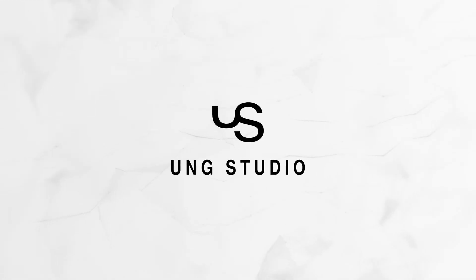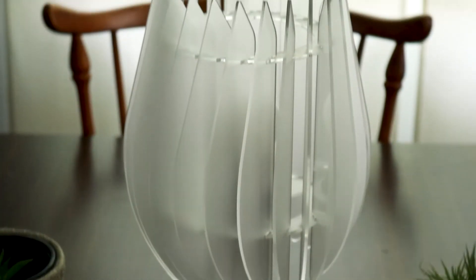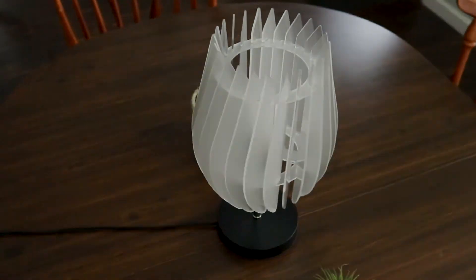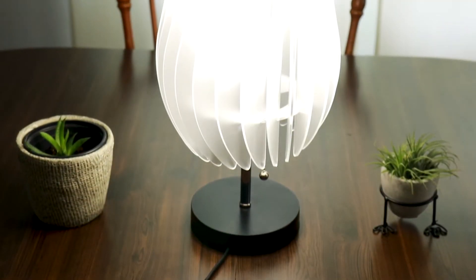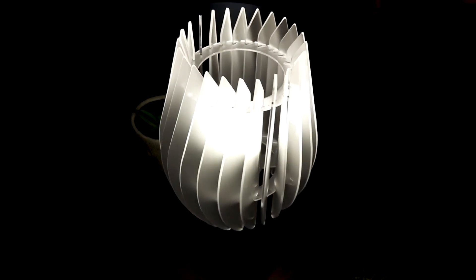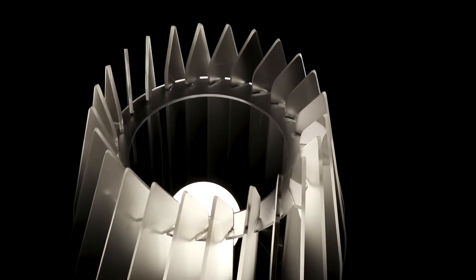Hey, what's up everyone? Tim here from Ung Studio and today we're going to be making an acrylic tulip light.